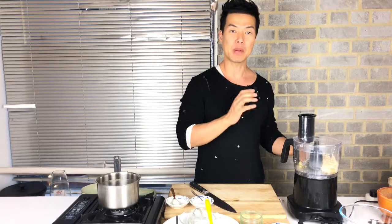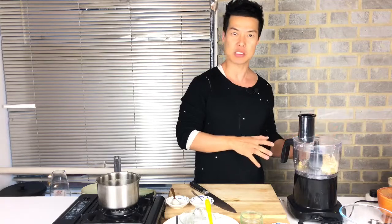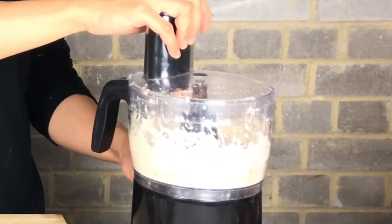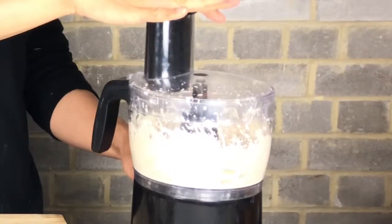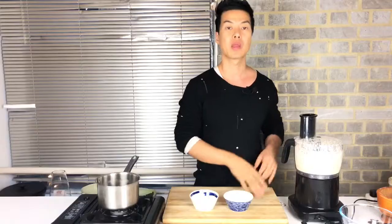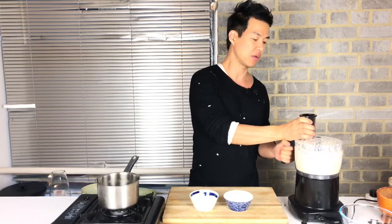Blend them all together until it gets really smooth. This tartar sauce is done. Let's open it.